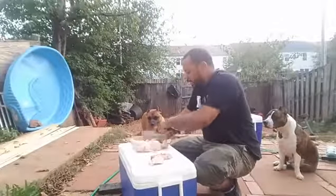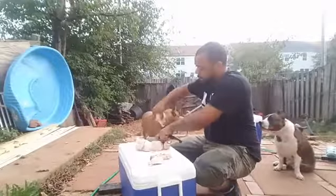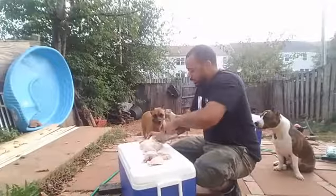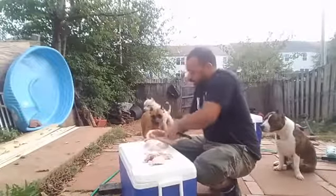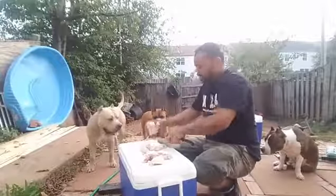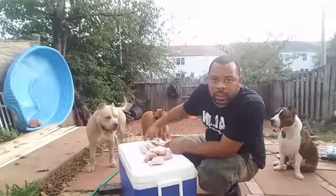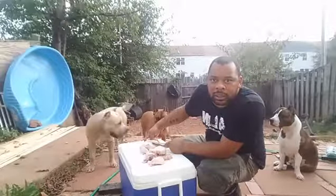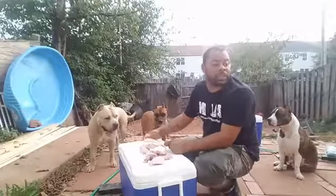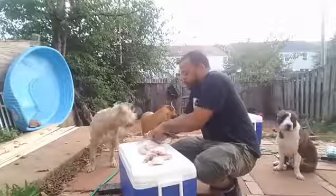So you cut your quarter leg up — same deal with the other side, you got your other quarter leg. Now you take the wings off the bird.